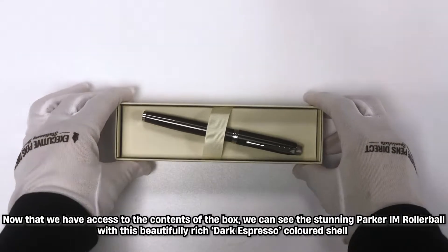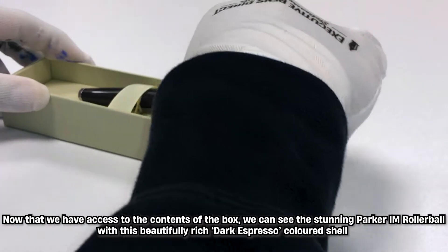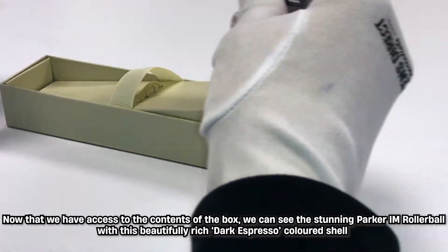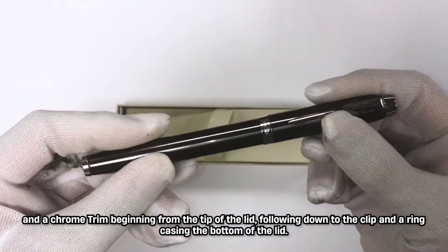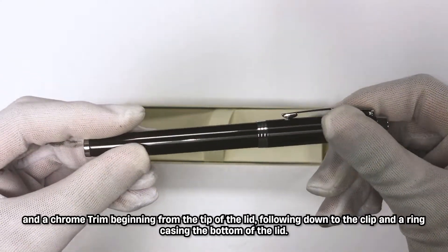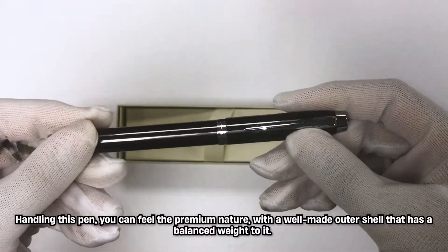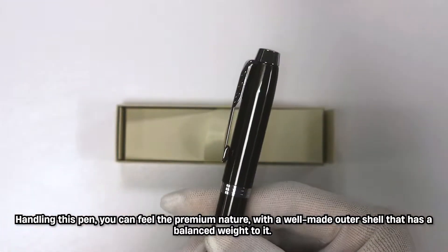Now that we have access to the contents of the box, we can see the stunning Parker IM Rollerball with this beautifully rich dark espresso coloured shell and a chrome trim beginning from the tip of the lid, following down to the clip and a ring casing the bottom of the lid. Handling this pen you can feel a premium nature with a well-made outer shell that has a balanced weight to it.